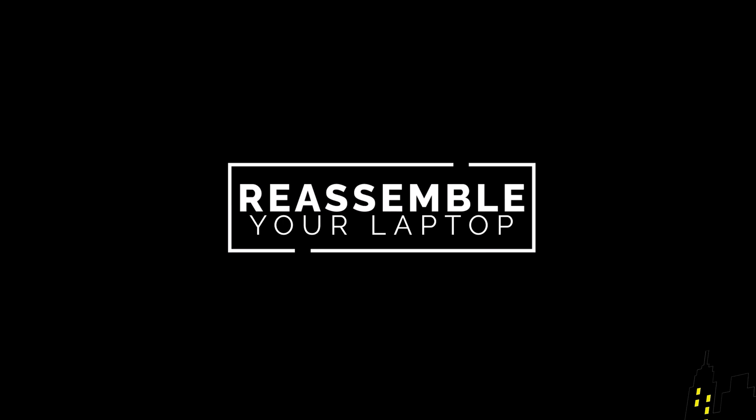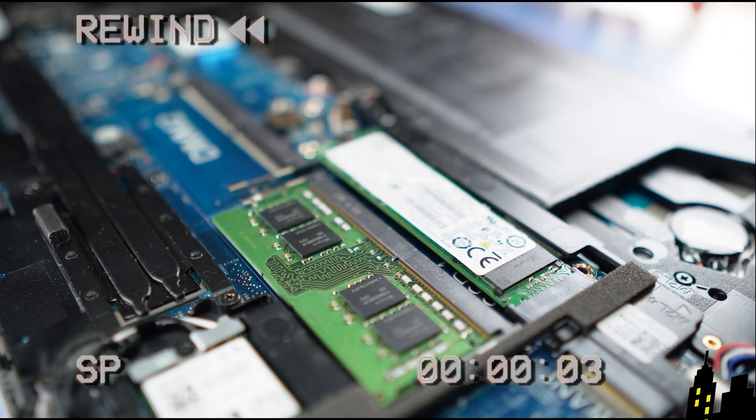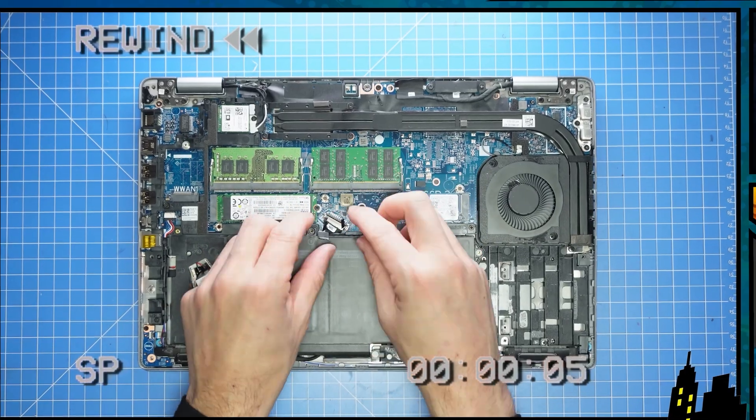The reassembly: insert the RAM and press it down to snap it into place. Now follow the remaining steps in reverse order.